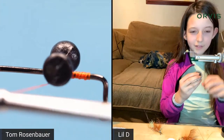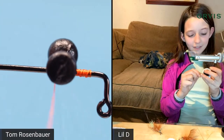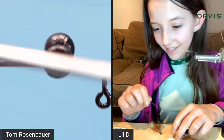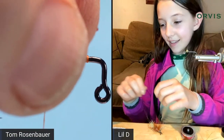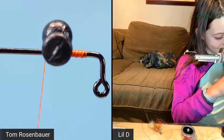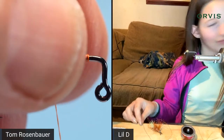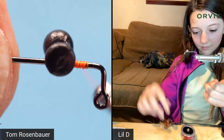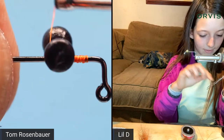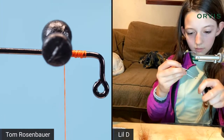You keep wrapping around the thread base until when you press on them the eyes don't wiggle — they stay put. If they wiggle a little, keep going. No super glue is needed on the eyes; just leave them as is.